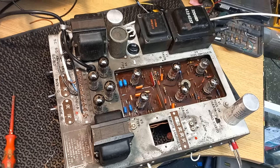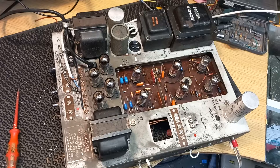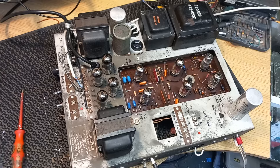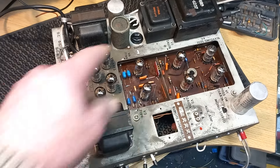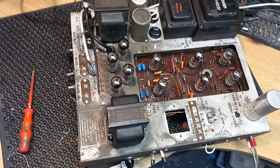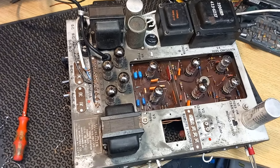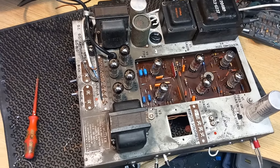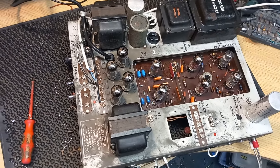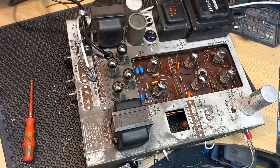This is one of those amplifiers you never think is going to come off the bench. I've told the customer I'm still not 100% happy with it — the noise floor is higher than it should be. I've got a feeling it's probably to do with the actual PCB itself, or possibly leakage induction from one of the mains transformers. It's got a bit of buzz to it which I don't think it should have. I've done as best I can, and it sounds 100 times better than when it came in, but it's just this noise floor problem. The only thing I can do is send it back to the customer and see if he's happy. If not, the next step would be to replace the PCB, which is obviously going to be quite expensive.